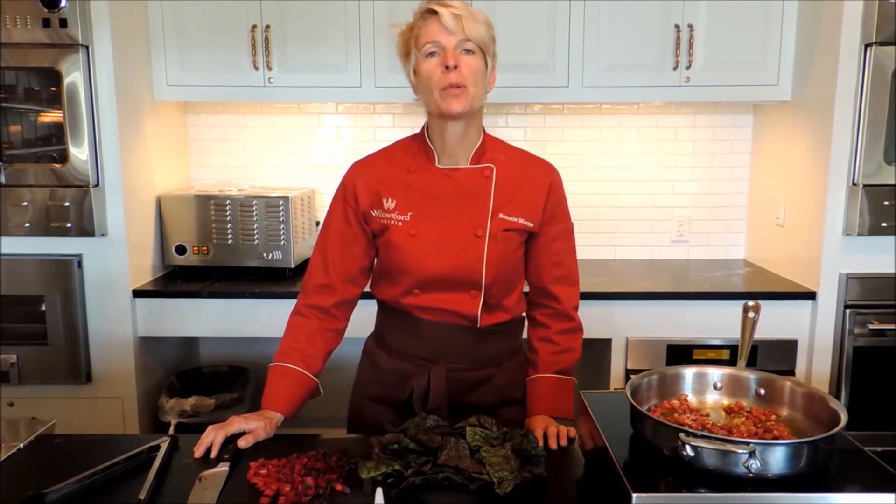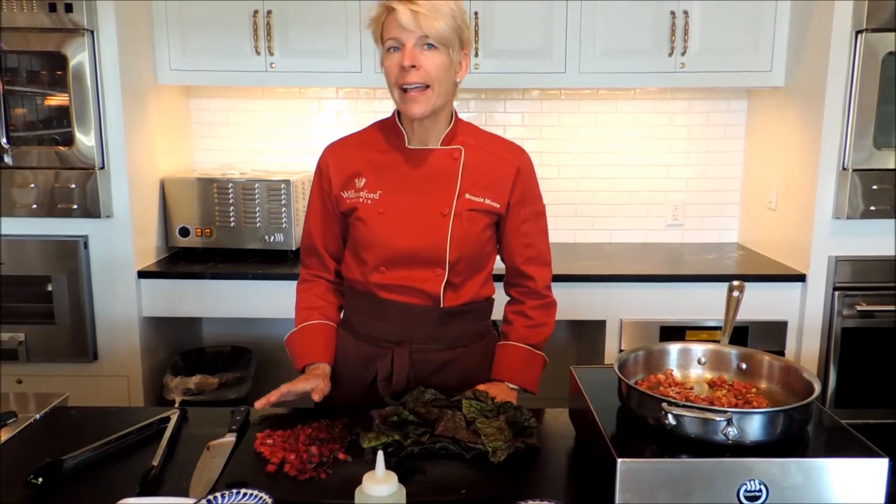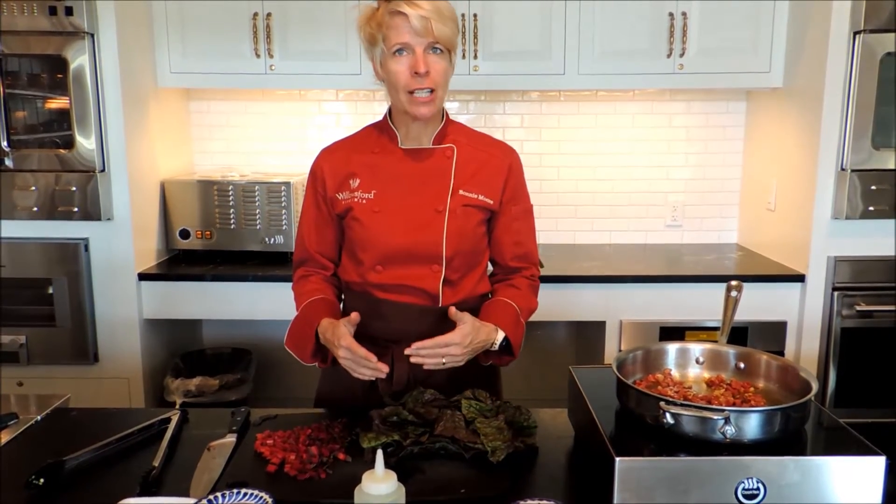Welcome to the kitchen! Today is a beautiful fall day and we're braising greens. It's getting a little cold at night, the greens have had a chance to get a little chill on them, and I always think they take out a lot more flavor.